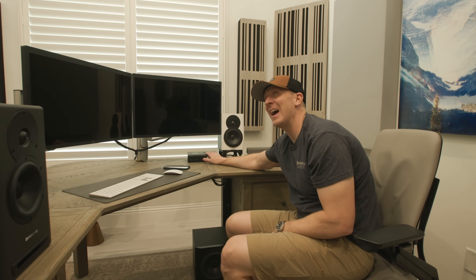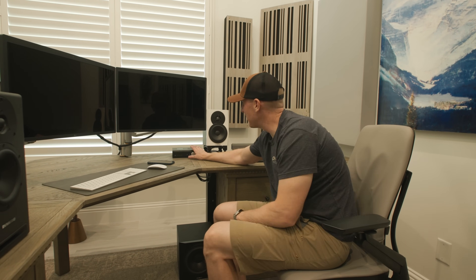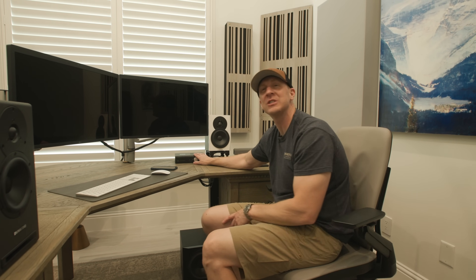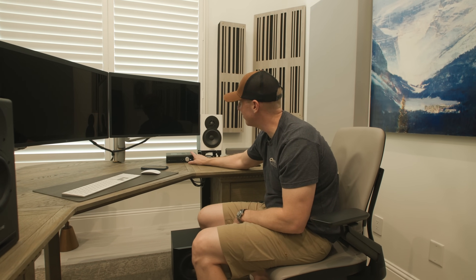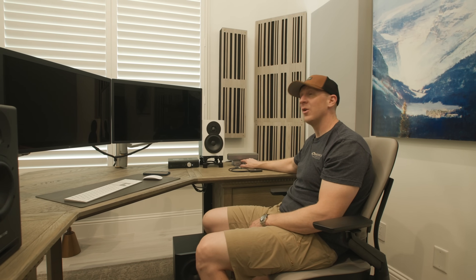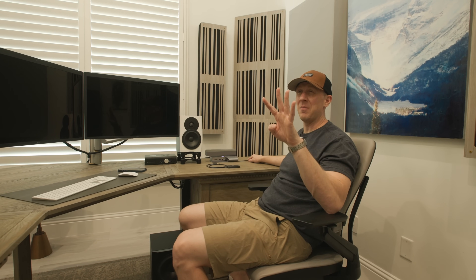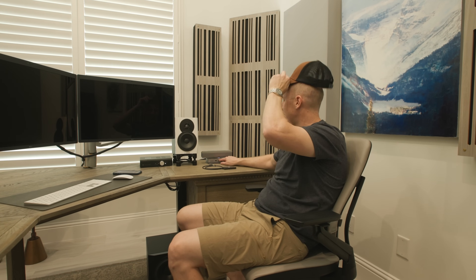The Jotunheim — this is from Schiit Audio, called the Jotunheim — is the key component. I don't sell it; they only sell direct to consumer. This gets signal via Thunderbolt out of the computer into the Jotunheim. That's why I need the OWC dock, because I have three Thunderbolt connections on my M2 MacBook Pro plus a fourth needed for power, and the MacBook Pro only has three. So the Thunderbolt dock makes it work.